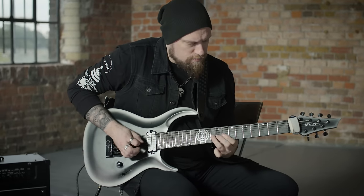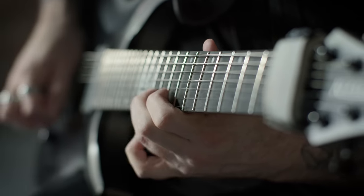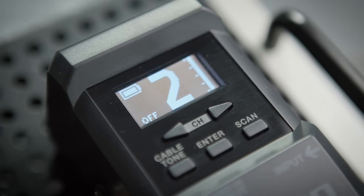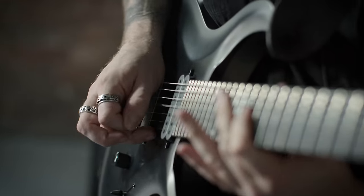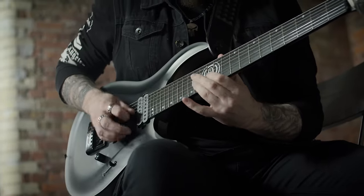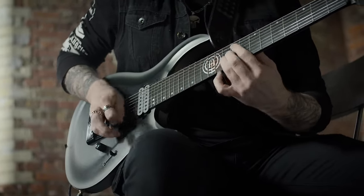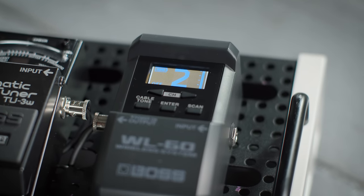It provides ultra speedy setup for when other band members are using WL60 systems. So we've selected channel 2 as it's the best in this environment. Now we simply set the transmitter to match it and that's it, we're ready to go. Even when other band members are using the WL60, you can each choose your optimum channel easily and see the number displayed on the screen.